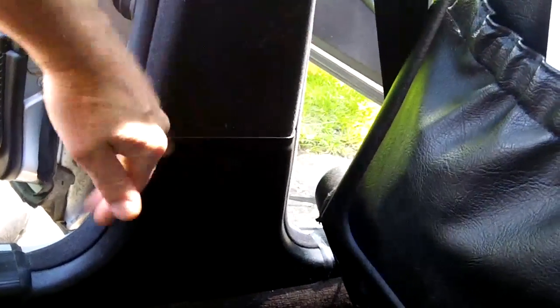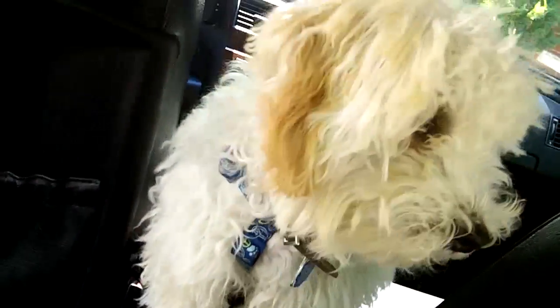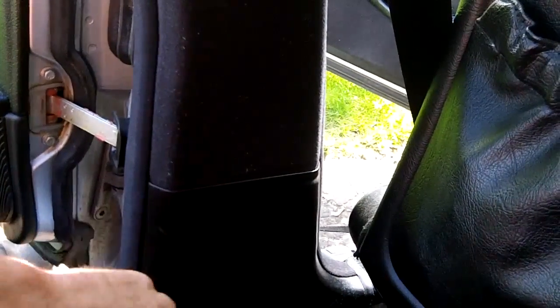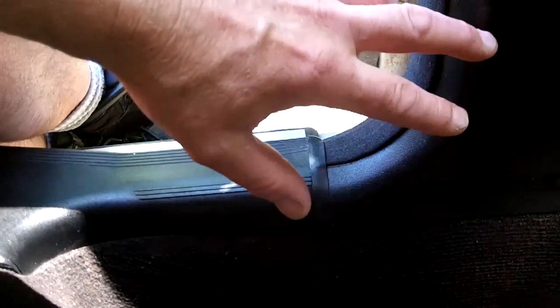This is a W202 - the process is pretty much the same for a lot of older Mercedes, though some things can be slightly different. Put the seat all the way forward and recline it all the way forward in order to get to this panel on the side - that's basically where we want to get to. First thing you want to do is get any molding and trim out of the way that's going to stop you from getting to the center panel.